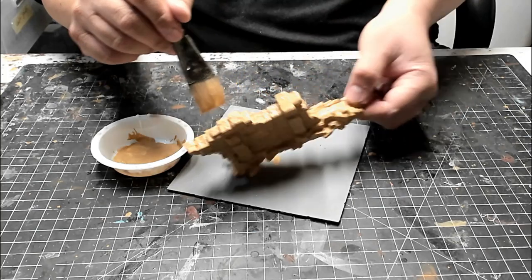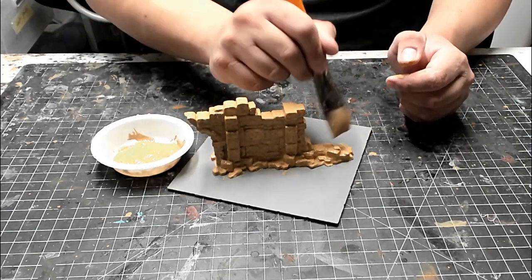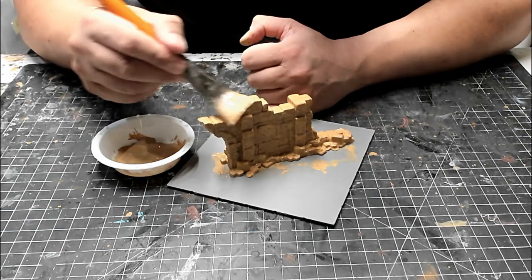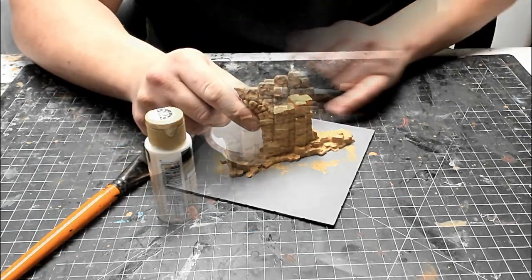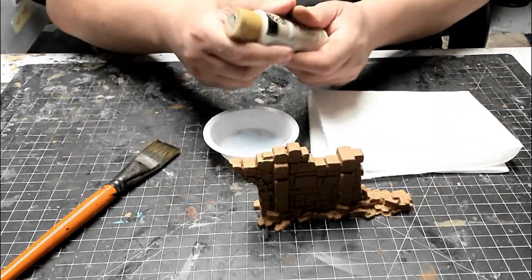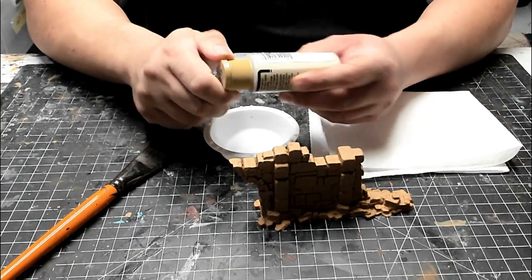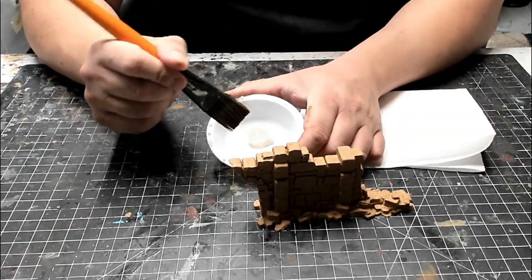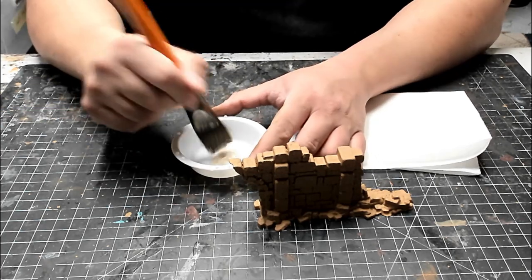Make sure that the base coat is fully dry before going on to the next step. You can stick the piece in front of a fan to speed up the drying process. Once the base coat is completely dry, you can now go on to the next step. Now we're going to highlight the model by dry brushing an off-white beige color. For this step, make sure that you're using a brush that's also completely dry.